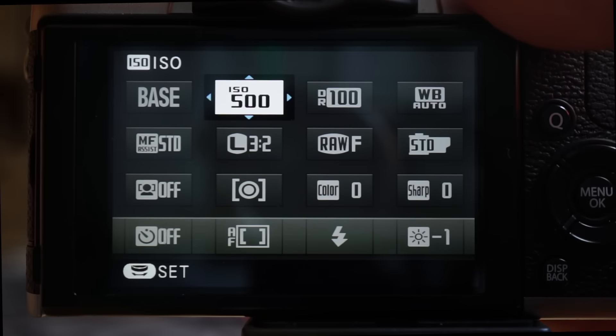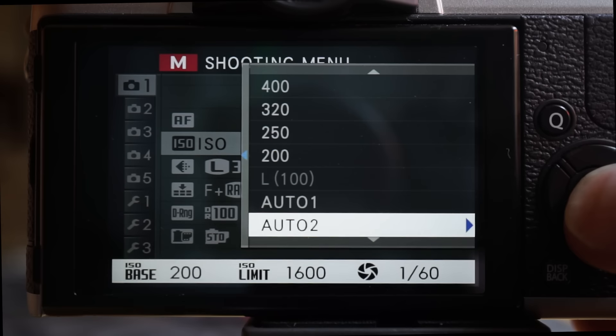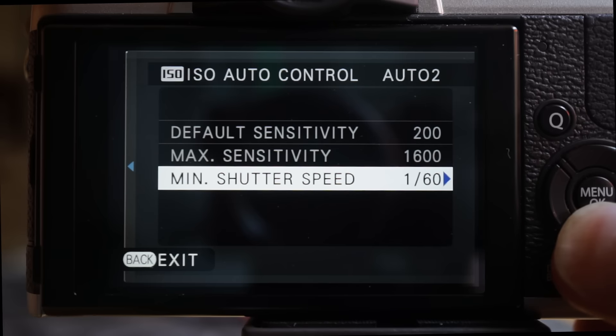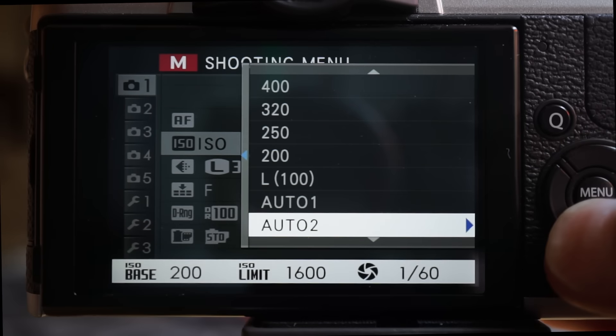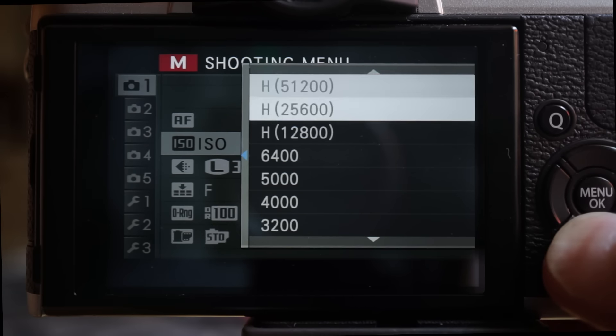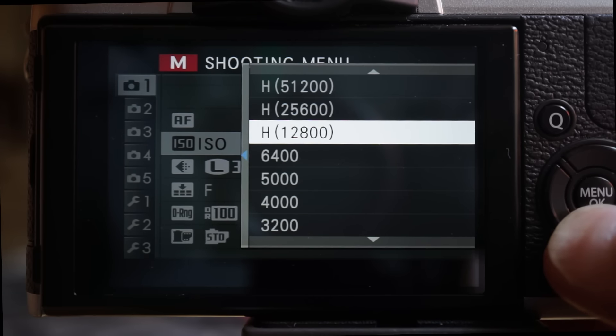ISO ranges from 200 to 6400 for RAW images, with three auto settings customized with a base and limit ISO setting, as well as a shutter speed threshold at which ISO is adjusted instead of shutter speed. Even at 6400 ISO, there's minimal noise in RAW and mild softness in JPEGs. Four more ISO settings are available when shooting JPEG: 100, 12800, 25600 and 51200.